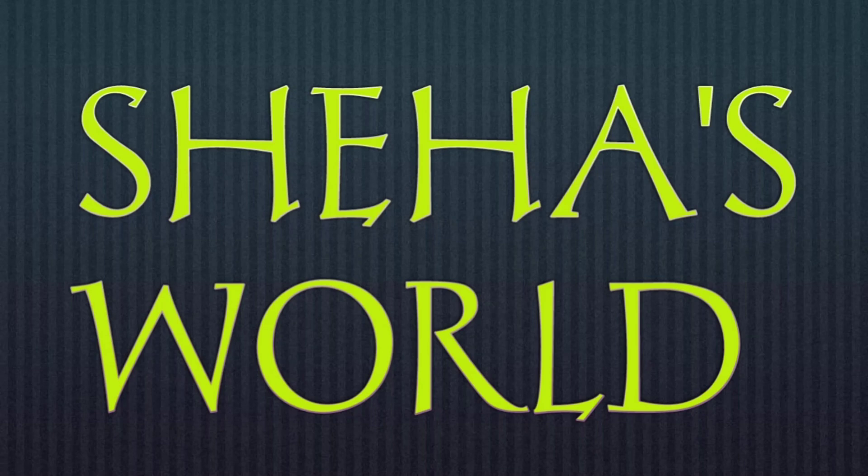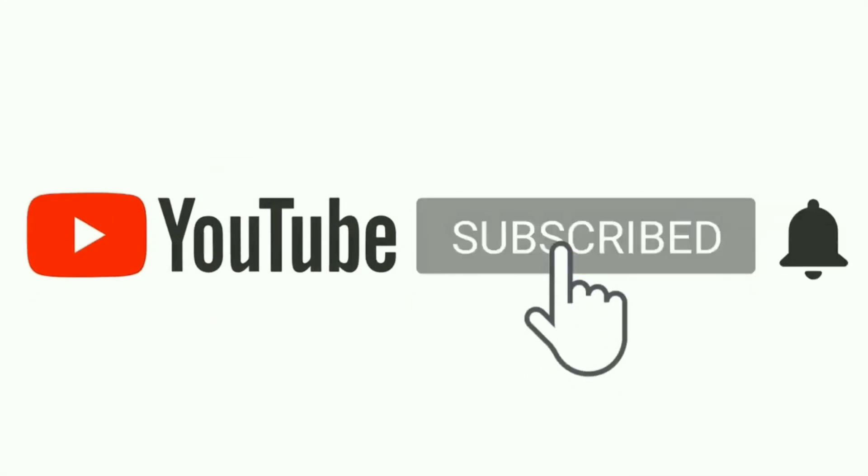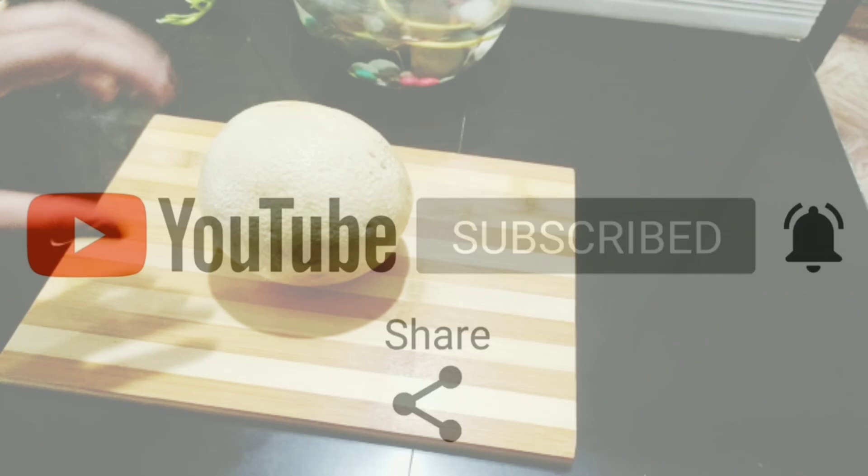Hello, welcome back to ShareHasworld. I am here with a Ramadan Special Shamaam Alengal Muslim Special Juice Recipe. If you like this channel, subscribe, like, share and subscribe.